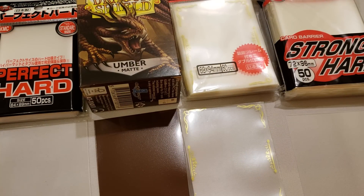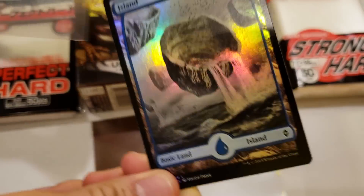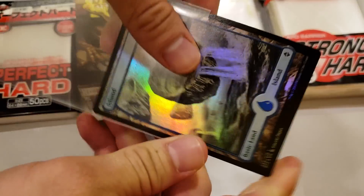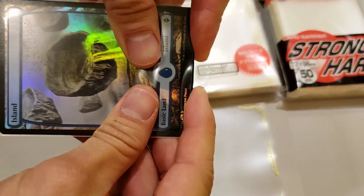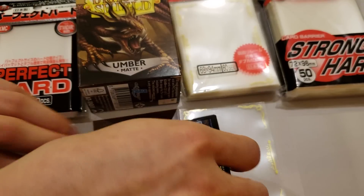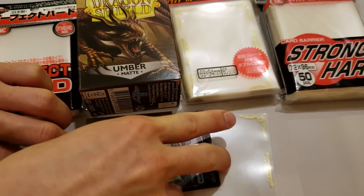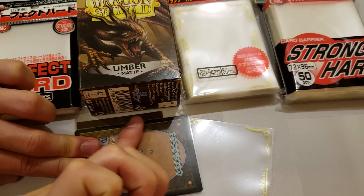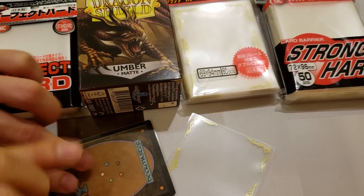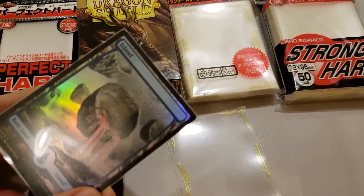Now that we have our sleeves, the next step is to simply sleeve the card. I like to alternate directions when I'm sleeving — that way it minimizes the chances of any water damage happening if any drinks are spilled on the table while playing. Also note that it's important to press the air out of the sleeves in between each layer. That will minimize the amount of puffiness in the end product so that you'll actually be able to shuffle.